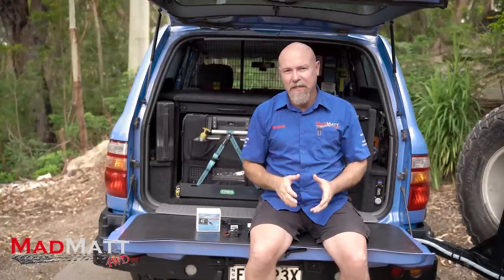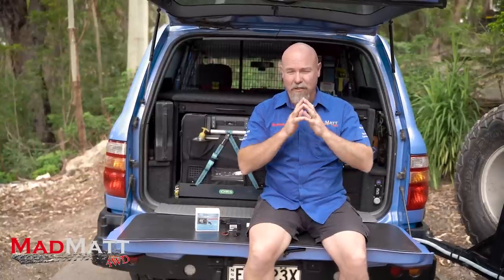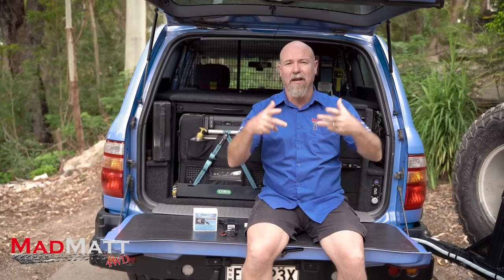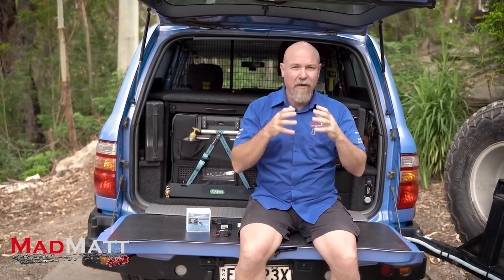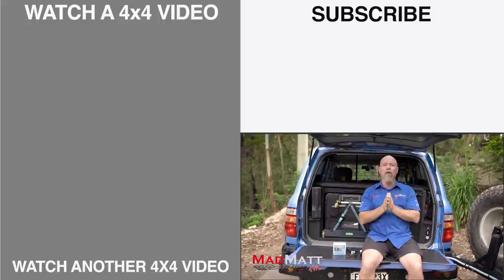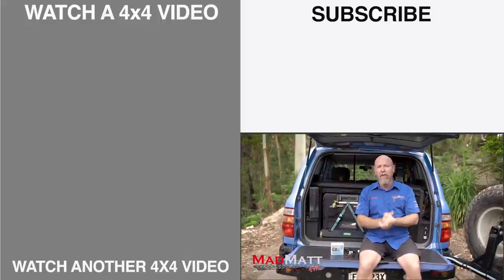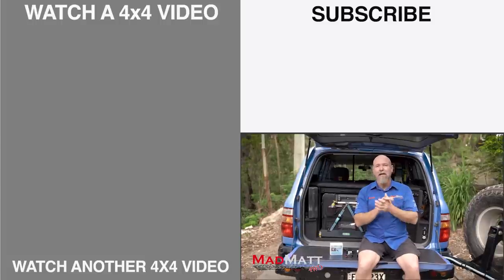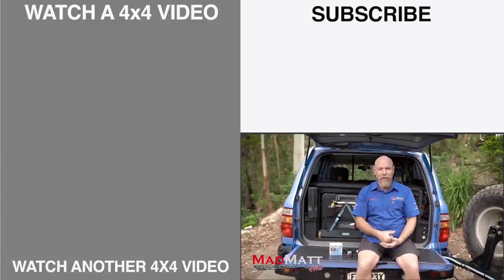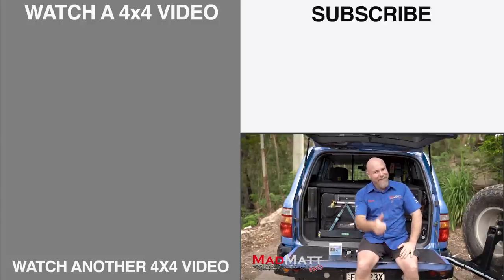Has fitting the long range tank and the water tank been worthwhile for me and the way I use my four-wheel drive? Absolutely it has. I totally love having that range, I love having water on board — it's absolutely worth the effort and time. However you're using your vehicle, if you're going into the outback or the remote areas of wherever you live in the world, consider getting a solution like this installed so you can get out there safely and have a fantastic time. I'm Mad Matt — stay safe on the trails.